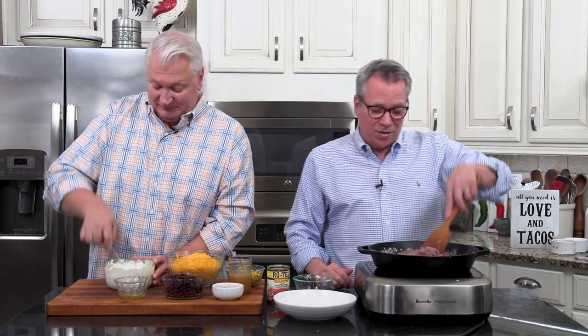Instead of getting a can of ranch style dip, if you want to get a packet of that ranch seasoning and put it in here — but be careful, there's a lot of sodium. It's another kind of additional twist of flavor that you might like.